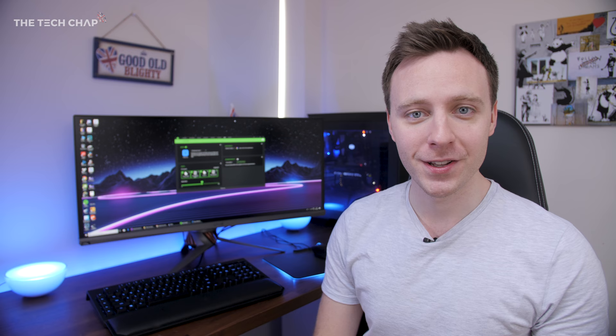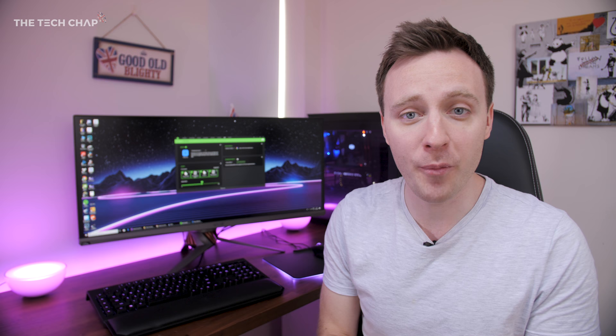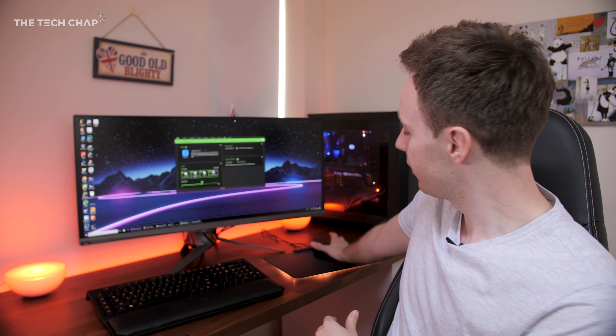For my setup I've got two Hue Go lamps either side of my monitor along with a light strip at the back of the desk, and another light strip behind a bookcase. You could have any combination you like — maybe even put a light strip on the back of your monitor. Combine that with Razer peripherals: I've got the BlackWidow Chroma keyboard, the Basilisk mouse, and the Firefly mouse pad.